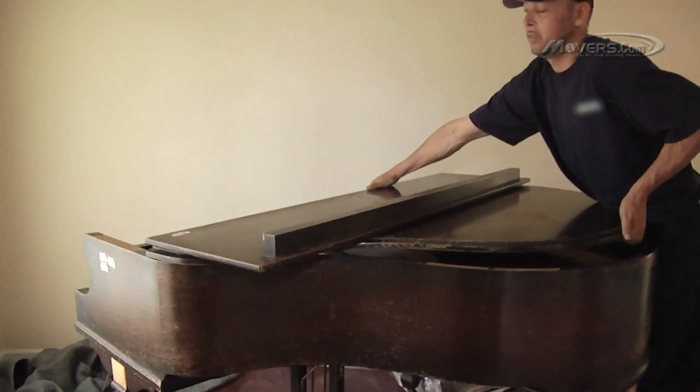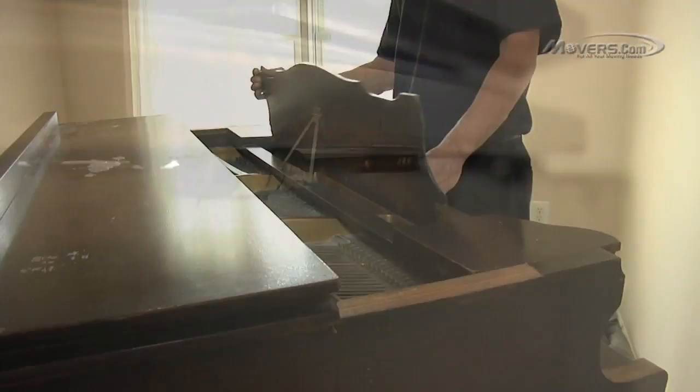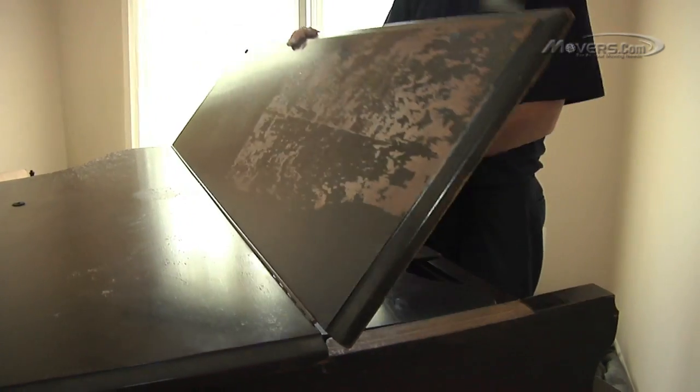Finally, the lid of the piano can be reattached. Then, after being tuned, your piano will be ready to be played once again.